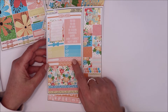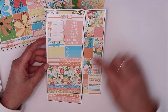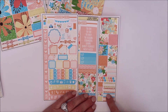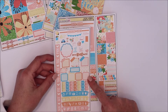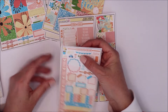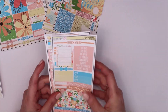The Hobonichi Weeks kit has your bottom washi, habit trackers, checklists, a Monday through Sunday box, bow divider, little headers, a 'this week' cut-out, smaller strips, beautiful deco boxes, small dots, scalloped boxes, little lists, and page flags. These are perfectly sized for the Hobonichi. You also get four rounded boxes or squares, washi strip boxes, rectangle boxes, checklist, mini icons, little deco, and a cut-out 'weekend vibes' sticker. I love love love her Hobonichi Weeks kits — they're definitely worth the value.